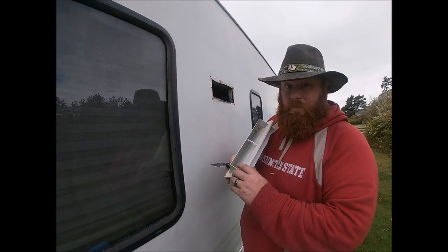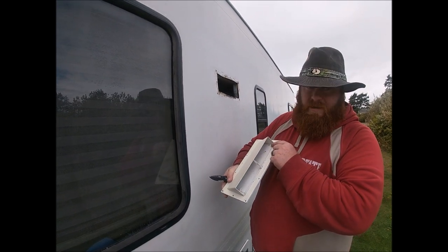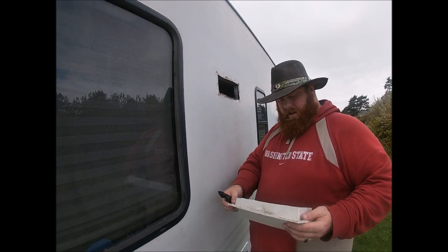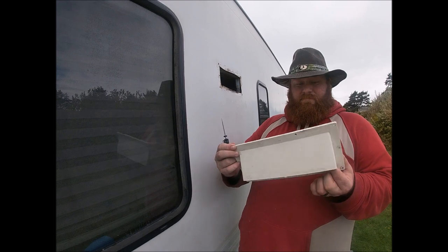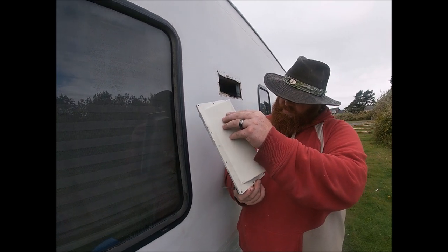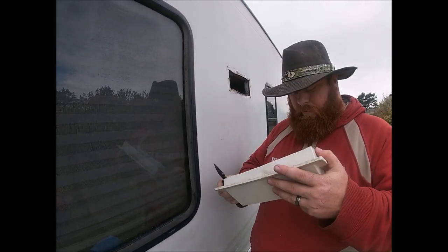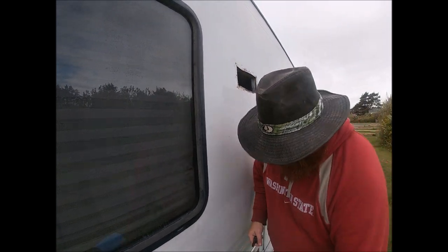Apparently there's one screw on one side here to hold this flap down — there should be another one on this side but there's not. Oh, that must be the hole that I was seeing from the inside. So when we put this on we'll actually put caulking in there, because water does get up underneath this thing and could cause water to come inside. I mean it wouldn't be much, but any water getting in is bad.